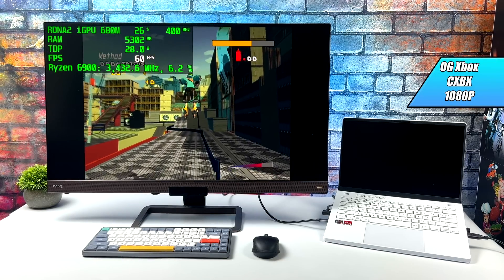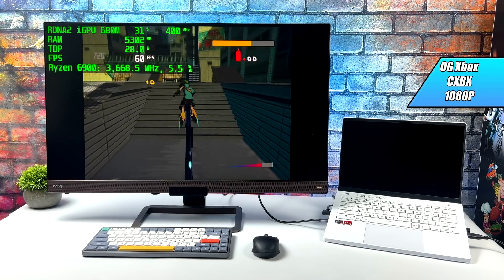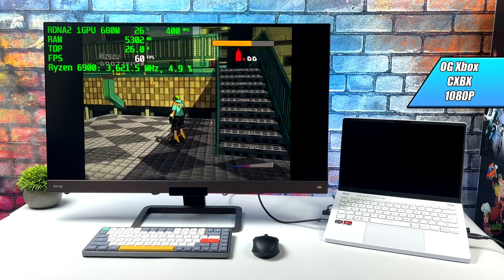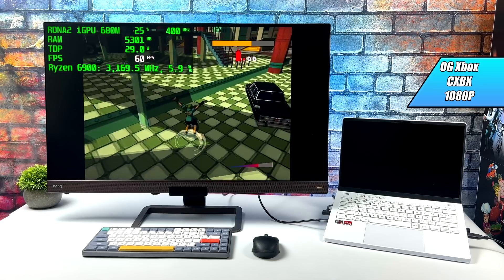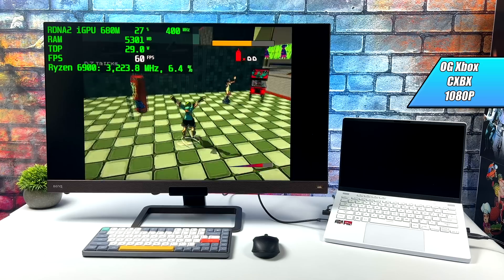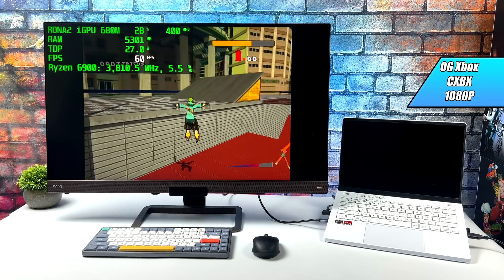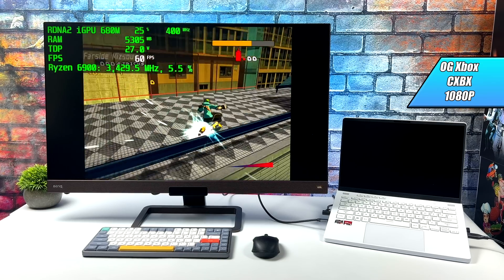Original Xbox emulation using CXBX Reloaded works really well at 1080p. Trying to go any higher I get a lot of issues, and I really think it comes down to the driver. On the CPU side of things we definitely have enough power. I'm not sure if we can push this to 1440p even with optimized drivers, but 1080p still looks really good for original Xbox emulation.